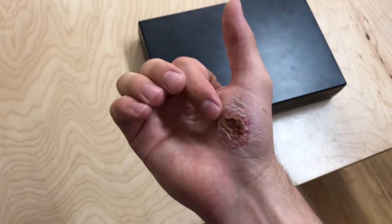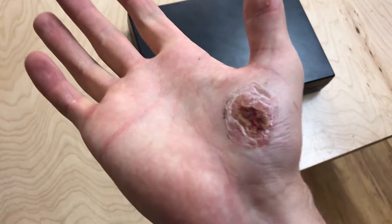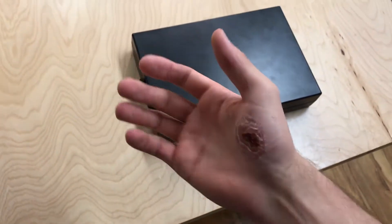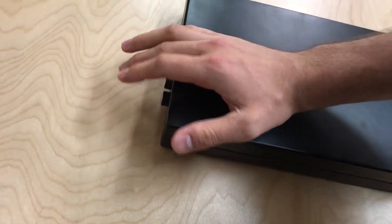I'm also not fully pressing with my palm like I would usually do because I've got a bit of road rash I'm still trying to recover from. But either way, I usually like to press down with my palm.